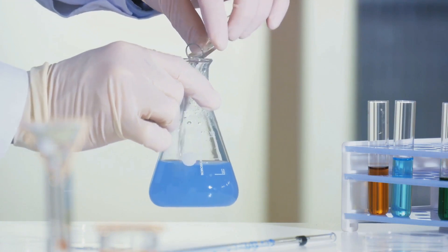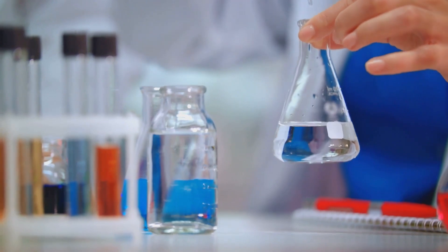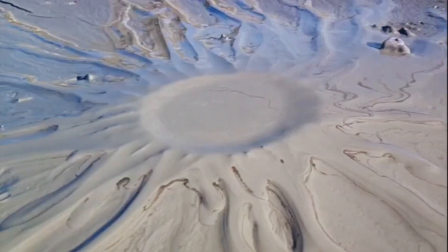We started by gathering our materials — all household-friendly items — and then set to work on crafting a realistic volcano. This was a fun and exciting way to learn about the geological formation of volcanoes.